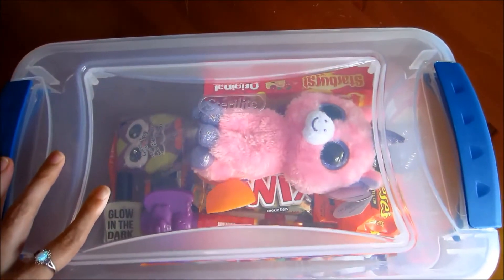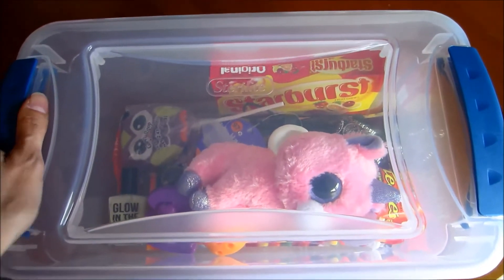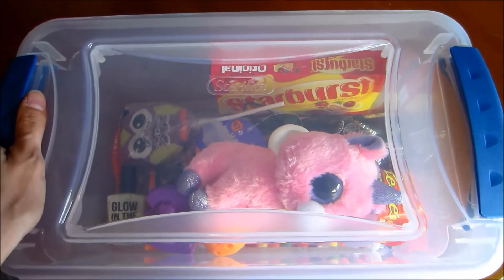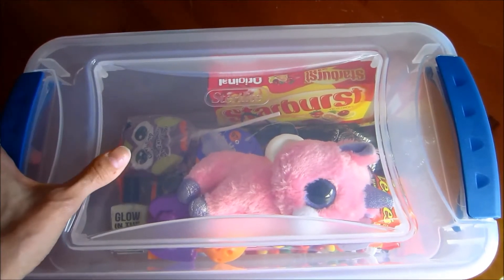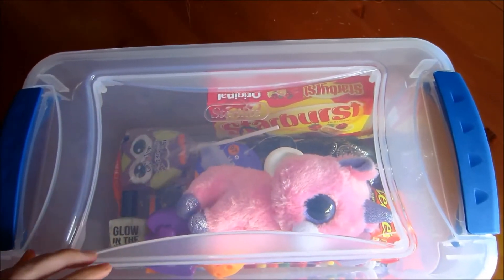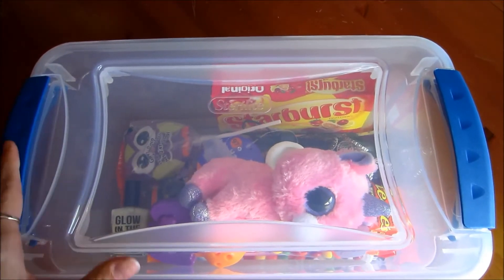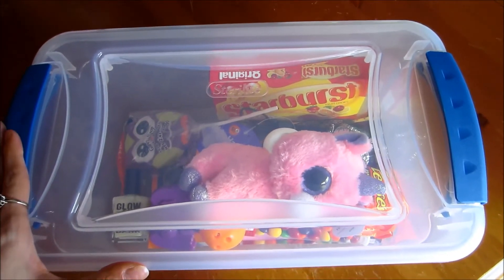If you know somebody who can use a storage container, you can fill it up with some goodies, stick a bow on it, and give it to them. You can use a storage container more so than a Christmas bag or even a basket. I've got a couple more ideas for you guys, so hang on.